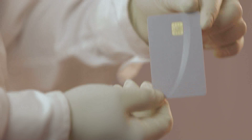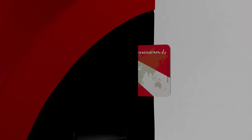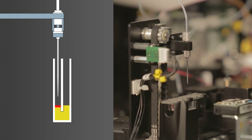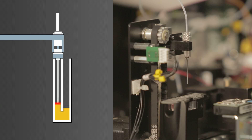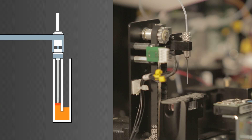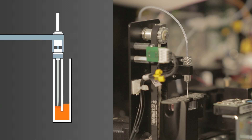The IC card is pre-programmed with assay-specific data including the calibration curve, which will reduce cost. A specially designed probe eliminates any chance of carryover or contamination and increases the speed of the system, ensuring consistent mixing and enhancing precision.